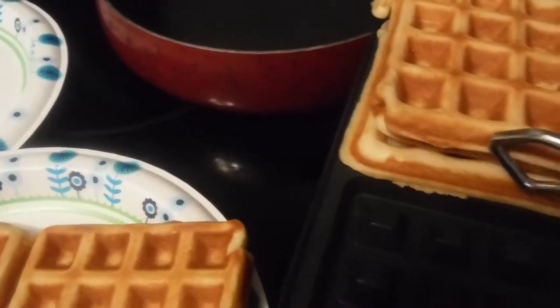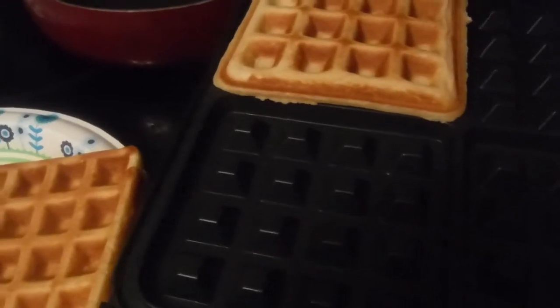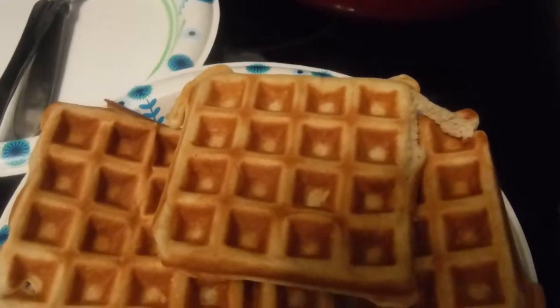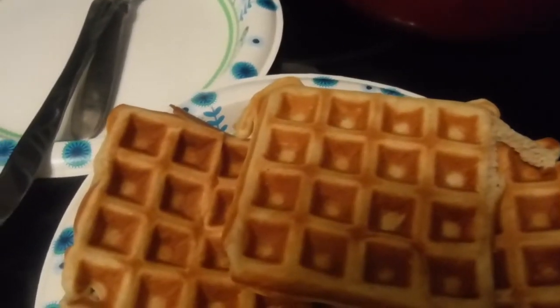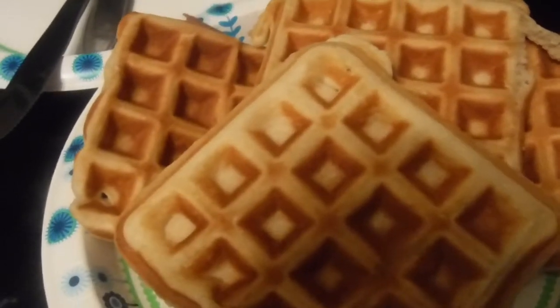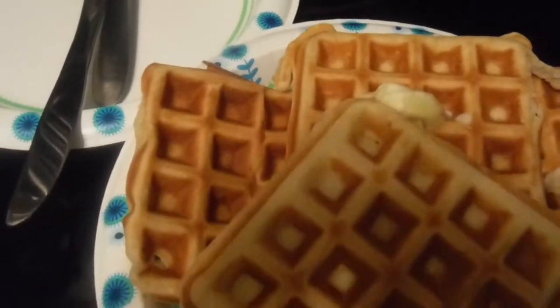It cooks four of them at a time. As you can see, it's a four. I don't know if you can see through this black, but that's what's going on. Some nice, homemade, juicy waffles. Sorry for the shadow. I just want to drop some butter on there without getting my hand all in it.